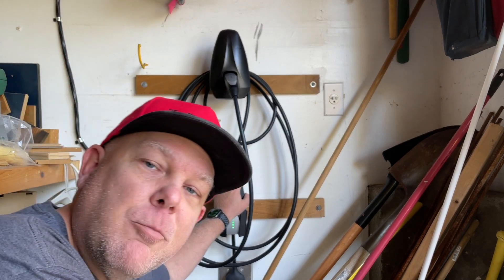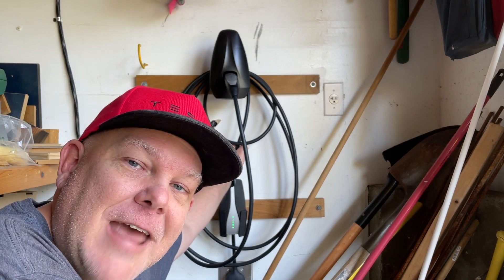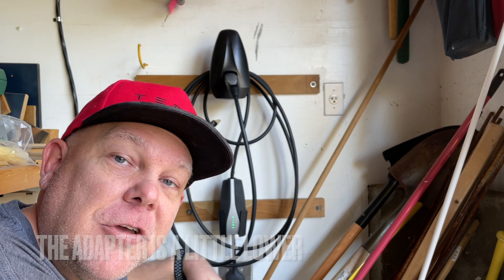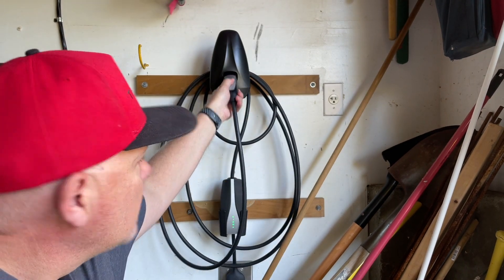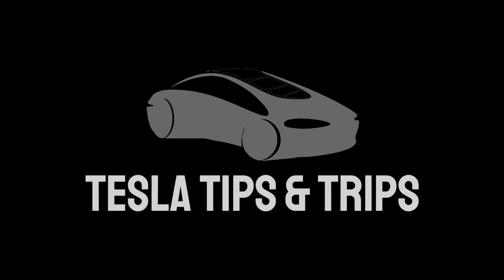We've got the portable connector that comes with every Tesla — dare I say free, but you've got to buy the car of course. We've got the NEMA 14-50 adapter here which I'm using; they have an array of different ones depending on your kind of plug — I'll show you that later in the video. And then this nifty place to coil the cable and somewhere to put your nozzle, so it looks neat, works great, charges your car overnight easily. All the numbers later — let's get into installation and save you a ton of money here on Tesla Tips and Trips.